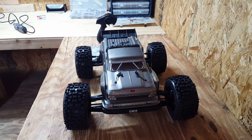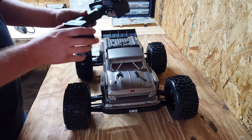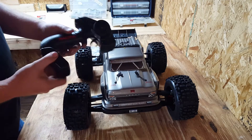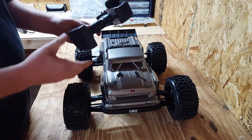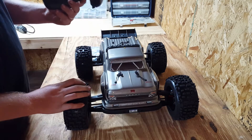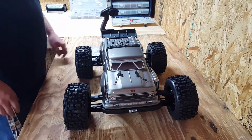It comes with this Tactic TTX 300 transmitter. To me it feels really cheesy, it's really light. I don't really like it — I'm gonna put my Spektrum in it, maybe sell that one on eBay or keep it for a spare.